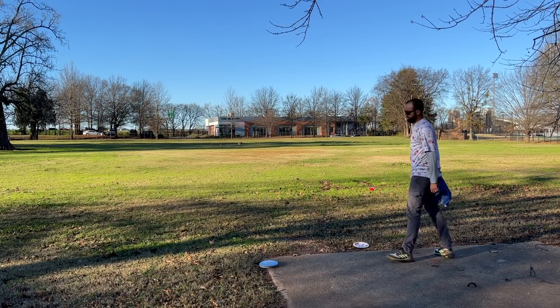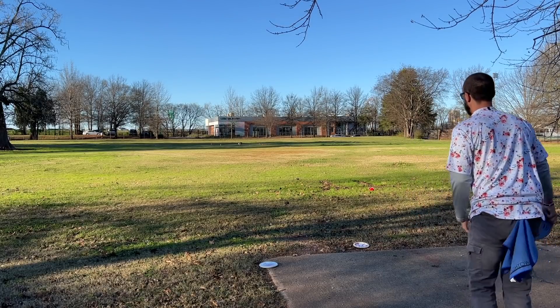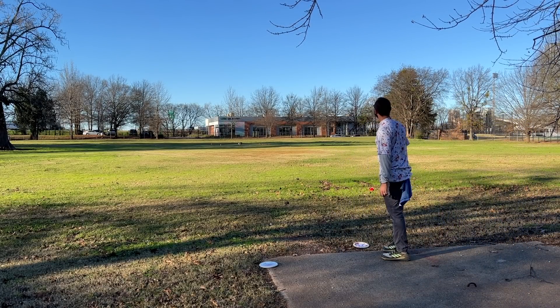When I do this drill throughout the year, I throw 100 shots backhand and 100 shots forehand from each station. My arm does not feel great on the other side of it, but my confidence is absolutely soaring. It gives you real data so that when you're on the course and you're 150 feet away from the basket, you can take one step into a backhand and know exactly what that feels like because you've done it before.